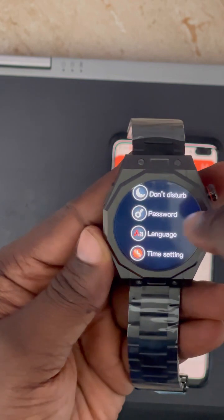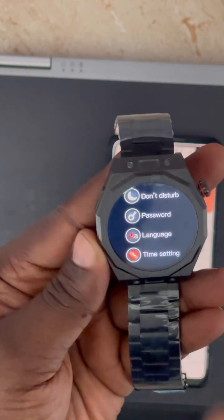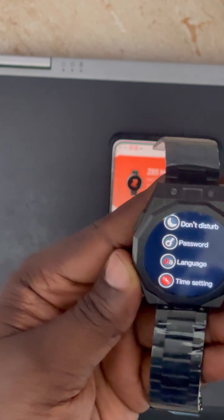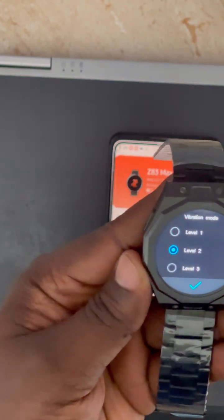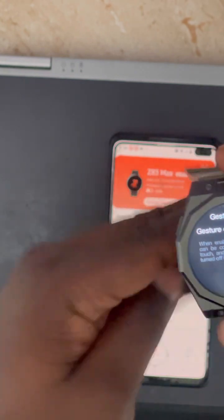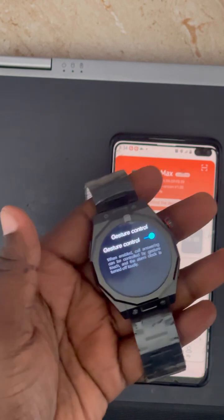In the watch settings you can also set a timer and set a password. The default password is 0000 — remember your password because if you forget it, you will not be able to access the watch. You can also set different vibration levels: number three for strong vibration and number one for low. There is also a Gesture Control feature — when enabled, you can wave your hand to pick up an incoming call.